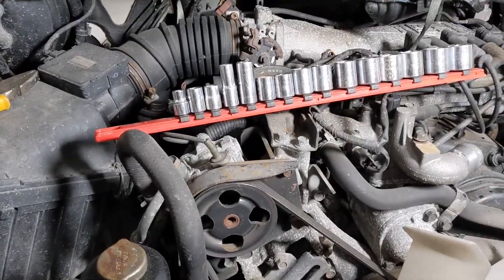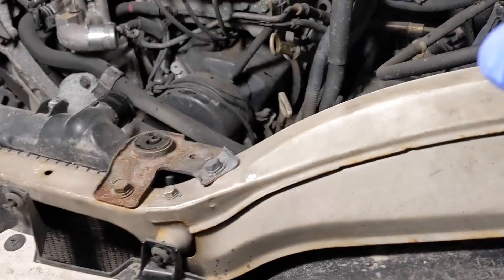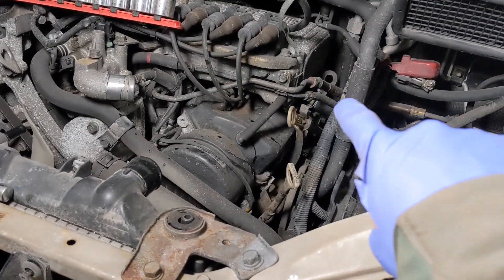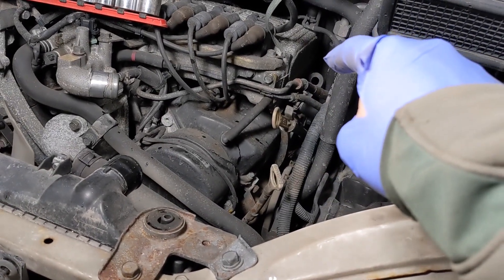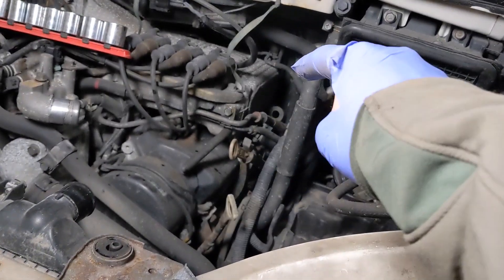They say it's possible with some special tool to get to the back of the head. This is a V6, the same engine as in the Montero Sport and Montero '98 — the same Mitsubishi engine — and it goes all the way back toward the firewall.